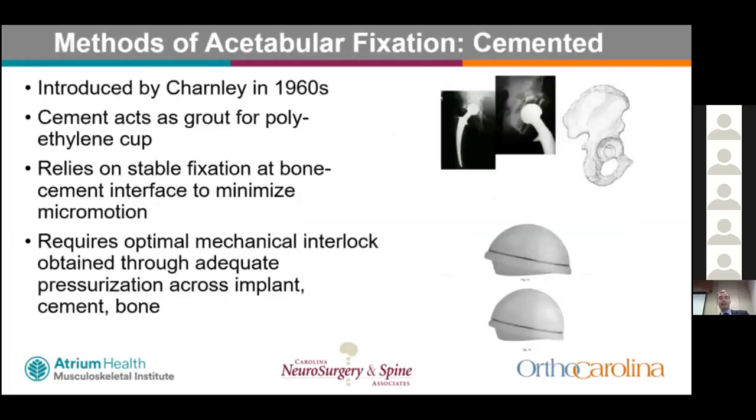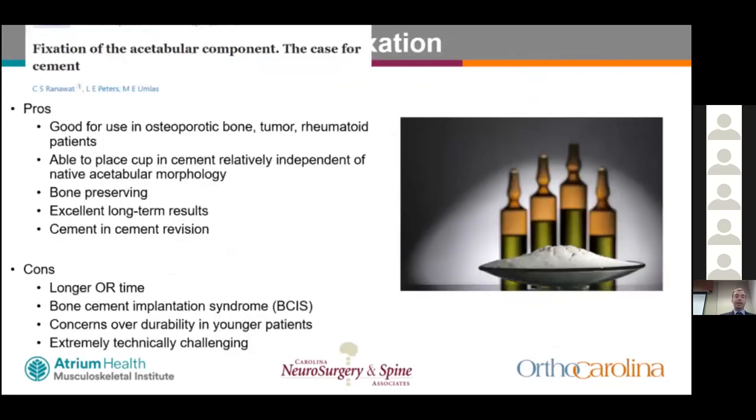Cemented fixation was introduced by Charnley in the 1960s. Cement acts as a grout for the polyethylene cup, relying on stable fixation at the bone-cement interface to minimize micromotion. It requires optimal mechanical interlock through adequate pressurization across the implant, cement, and bone interface. Pros include suitability for osteoporotic bone, tumor, and rheumatoid patients; the ability to place the cup independent of native acetabular morphology; bone preservation; and excellent long-term registry results.